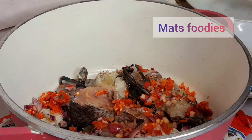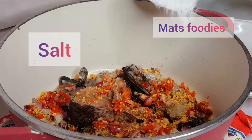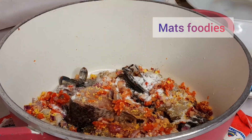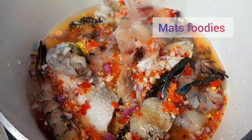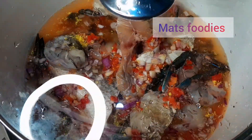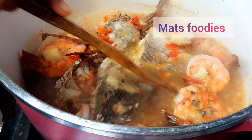In a pot I'm bringing in all the seafood and seasoning it with pepper, onion, salt, and seasoning cubes. I added some water and covered it to cook — about three minutes total, two minutes on one side then one minute after turning.